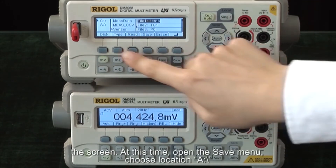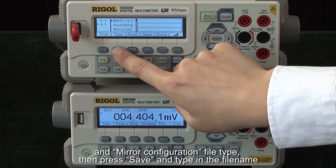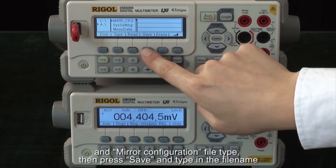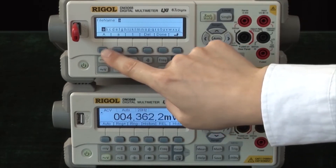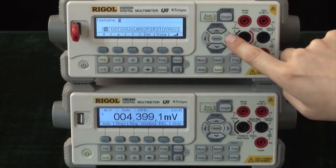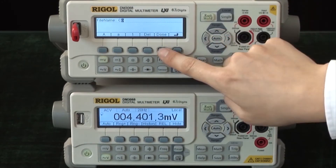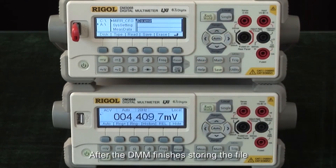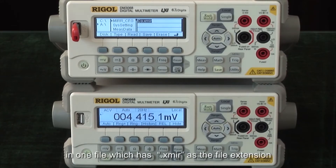At this time, open the save menu, choose location A, and mirror configuration file type. Then press save and type in a file name. After the DMM finishes storing the file, all of the settings are saved to the USB memory stick in one file which has .xmir as the file extension.